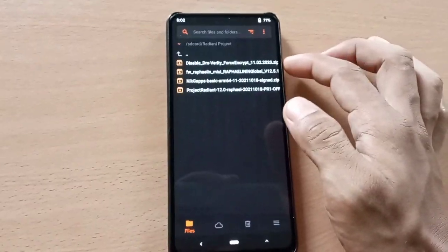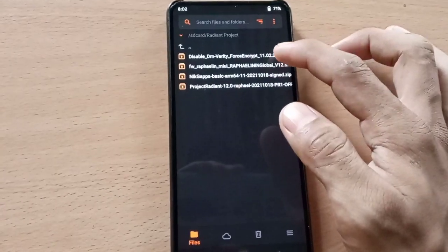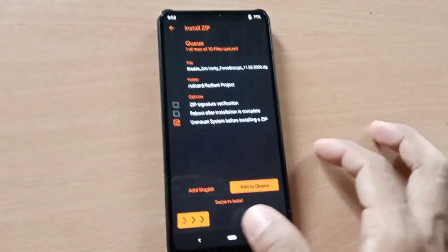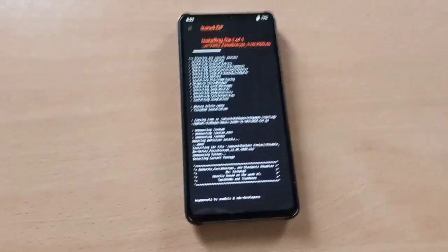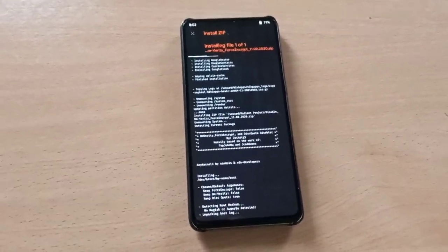Now flash DFE — disable force encryption — if your phone is not encrypted. But if your phone is encrypted, then you can skip this part.